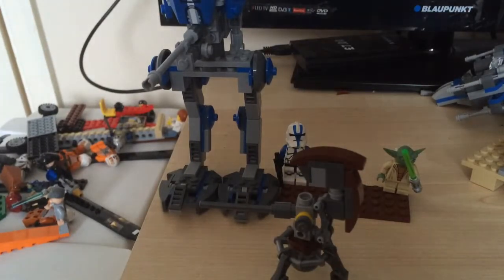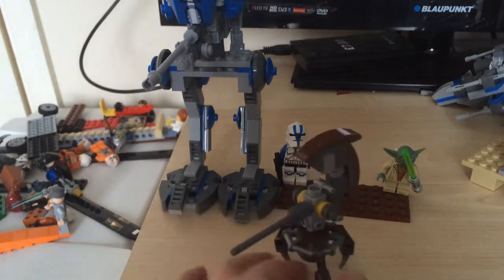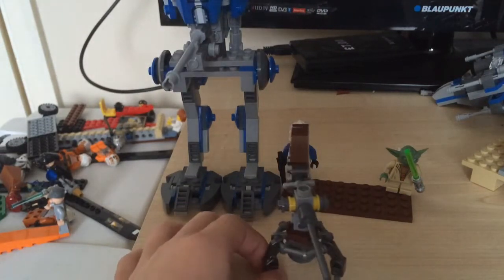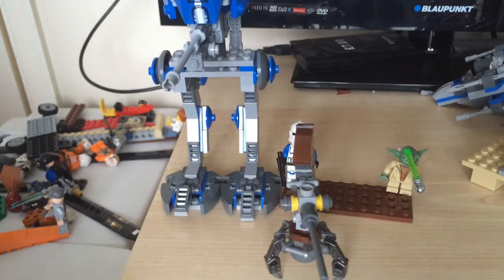Hello everybody, welcome back to another video. In this set review I'm going to be doing this walker — I think it's an AT-ST, a bit more public version.